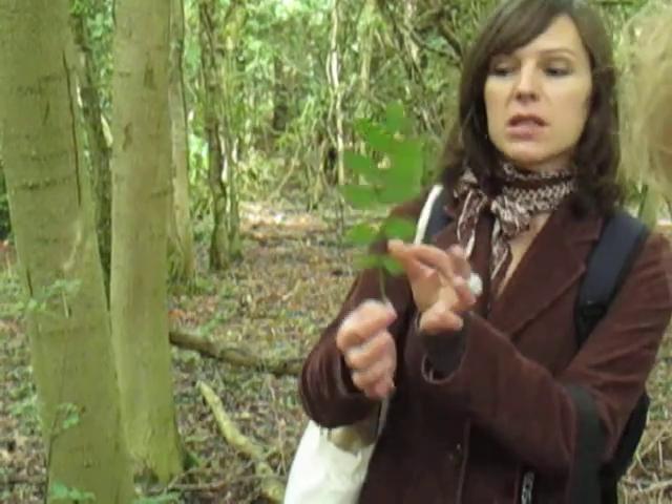If you have a leaf which is composite like ash, always have a look at the leaflet arrangement. Sometimes there could be opposite leaflets like here, or it could be an alternative leaf arrangement. So this is a composite leaf with opposite leaflets — and it's an ash.